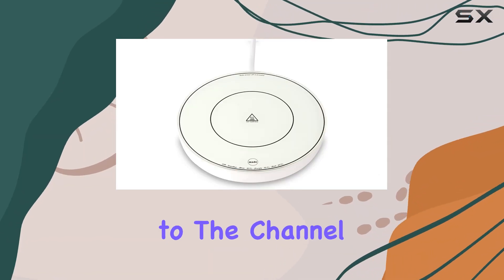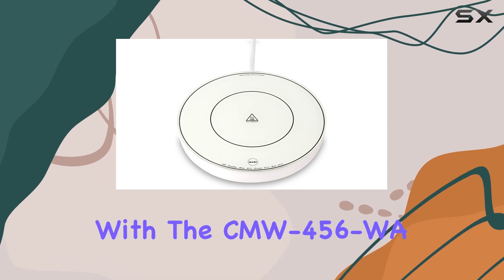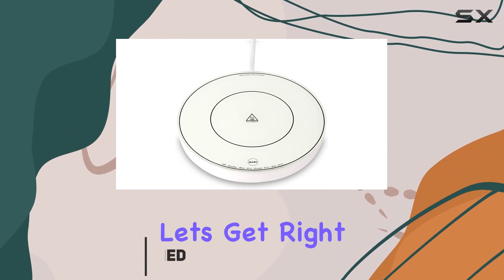Hey everyone, welcome back to the channel. Today, we're diving into the world of warm beverages with the CMW 456WA Coffee Mug Warmer from 31 Power. Let's get right into it.